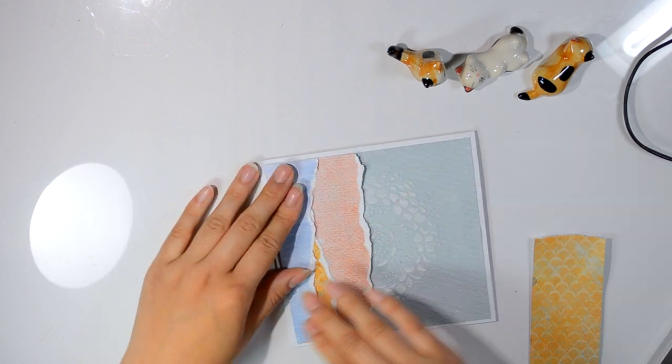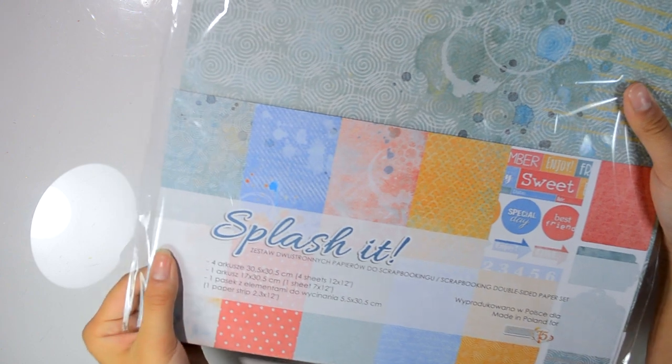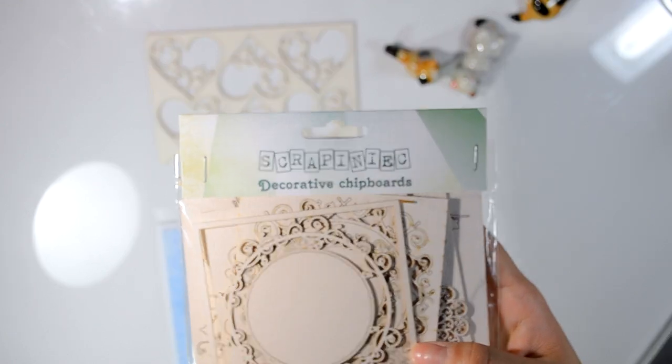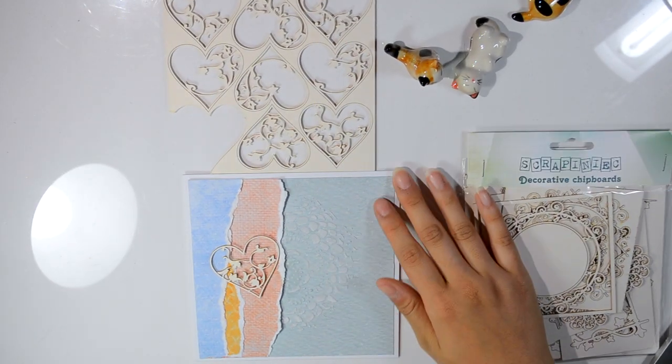The whole paper collection is called Splash It — it's a relatively new collection from Studio 75. I'll also list them in the description box, and the individual paper too, so if you don't want the whole collection you'll know the individual piece.